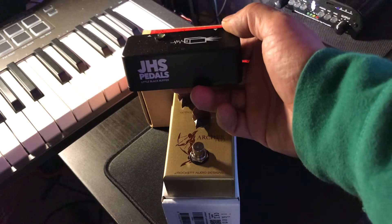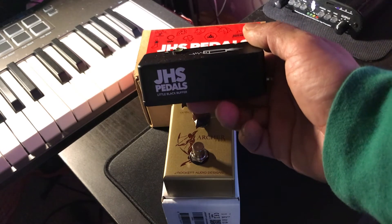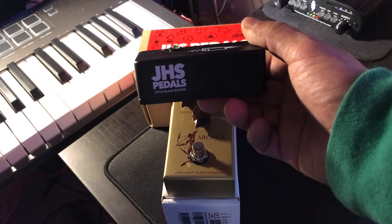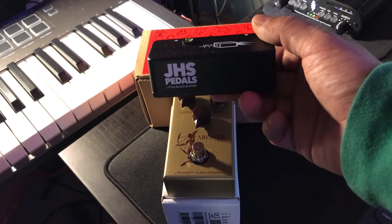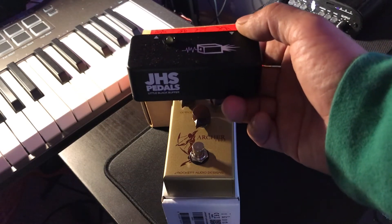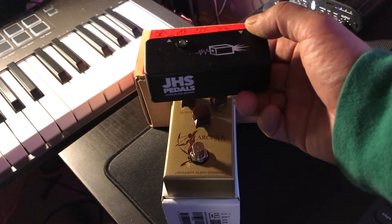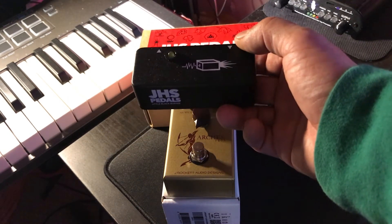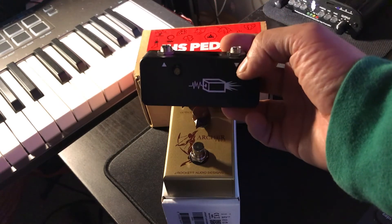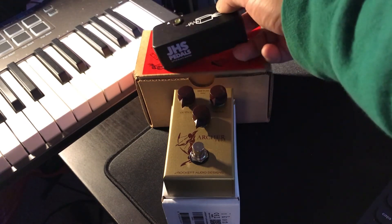For every pedal you connect to the effects chain, this black box is supposed to be the remedy for all those capacitance problems you get from running too many pedals. You should have this at the beginning of your pedal effects chain and it should provide the same signal power as if you were plugging directly into the amplifier. I'm going to put this towards the front of the chain and see how it works out.